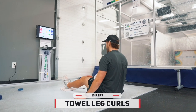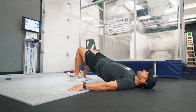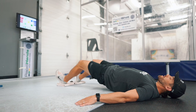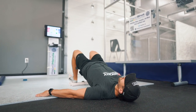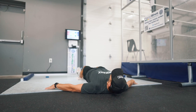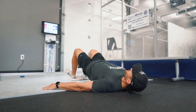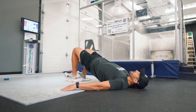Up next in this tri-set we have the towel leg curls — 10 reps with both legs moving at the same time. Kevin has a towel under each foot, which is the best way to perform this exercise. Don't use one long towel; use two separate ones on a slick surface — tiles, a smooth floor, or fake ice all work well. You want the ground somewhat slick as you drag your heels toward your glutes and extend your hips. That slow drag of the heels and hip extension trains the hamstrings in a very difficult and effective way.